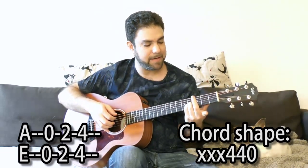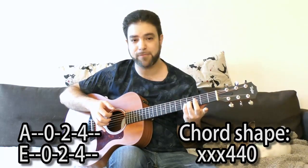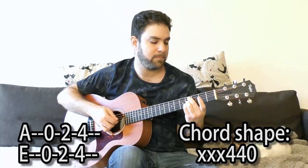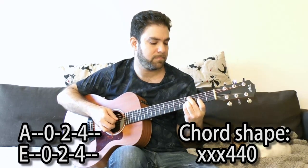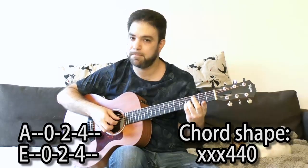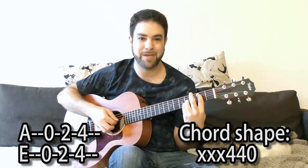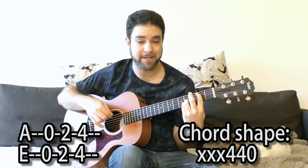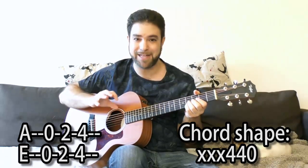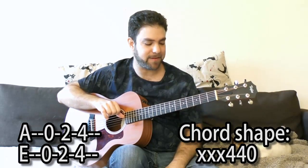You can use your first finger here to play around with fret 2 and the open string on the E string. Now the D string doesn't work — I played it on purpose — because it's a different key, and I wanted to demonstrate that you can't play the same notes exactly. So leave the D string out of it this time.